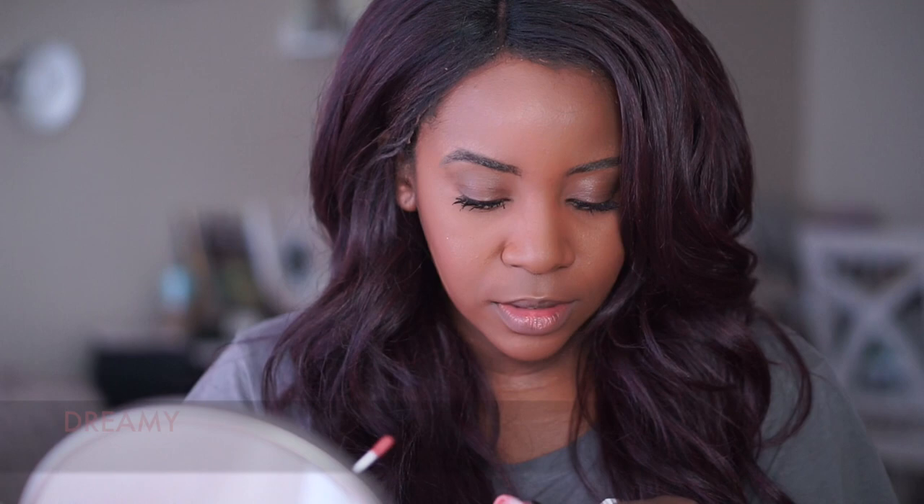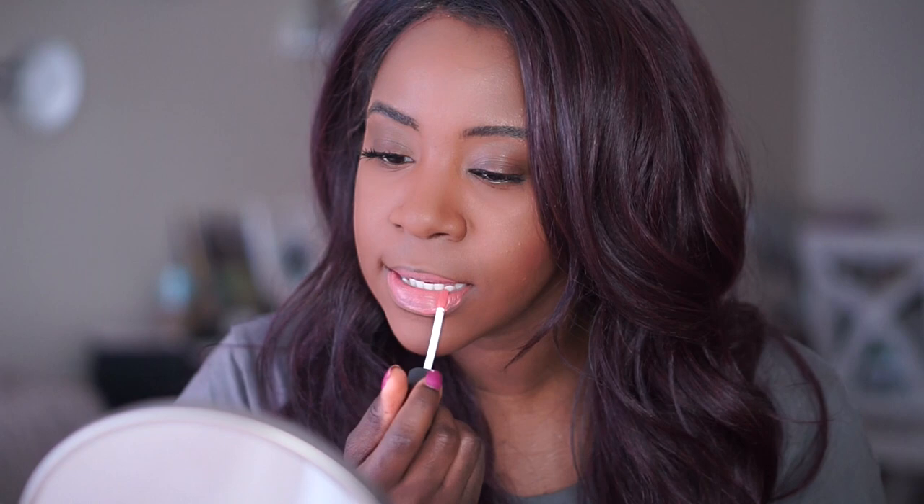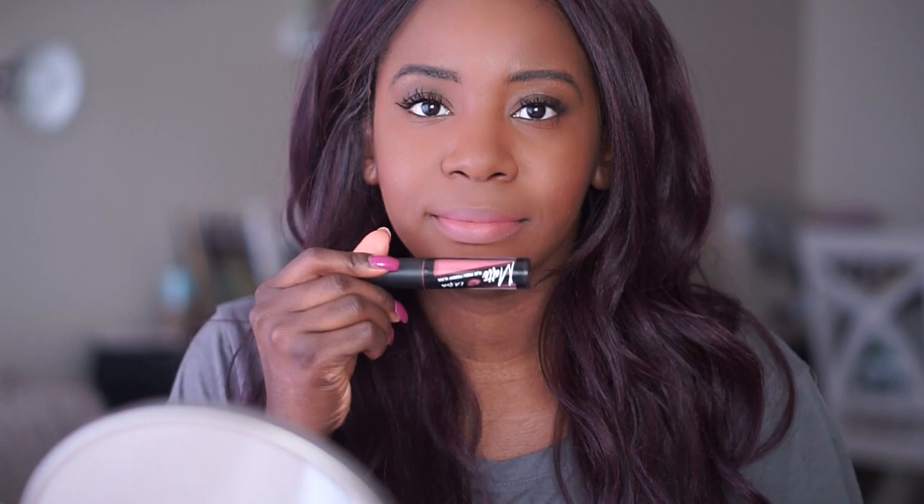I line my lips with Cappuccino by NYX. This first shade is Dreamy. I know in past videos I used to say you shouldn't rub your lips together when applying, but I had a change of heart — I feel like it distributes the lipstick more evenly. I tried Dreamy without a brown lip liner before and it just wasn't cutting it. I feel like this is more appealing on my skin tone. That was just one coat.